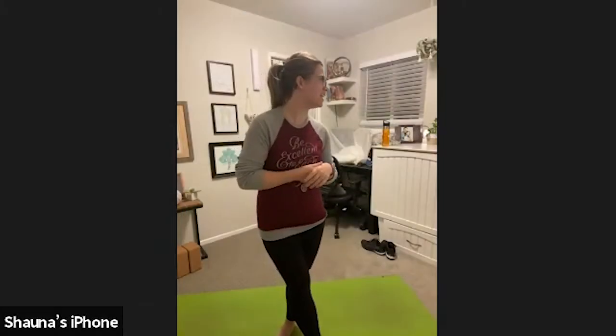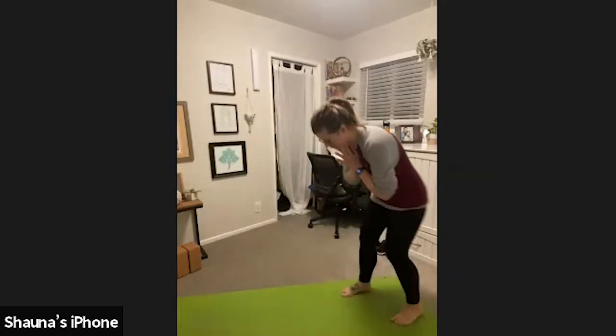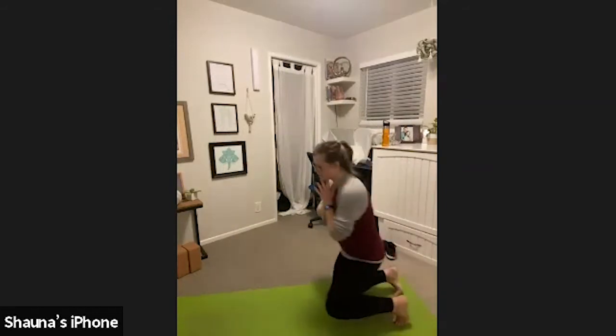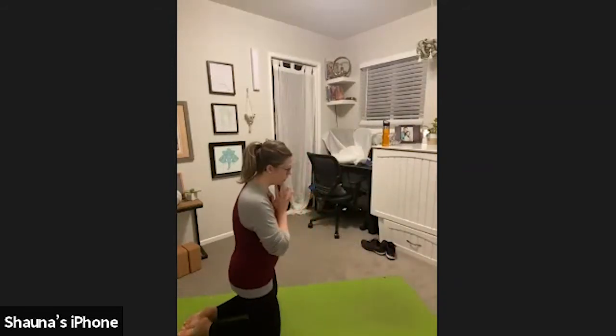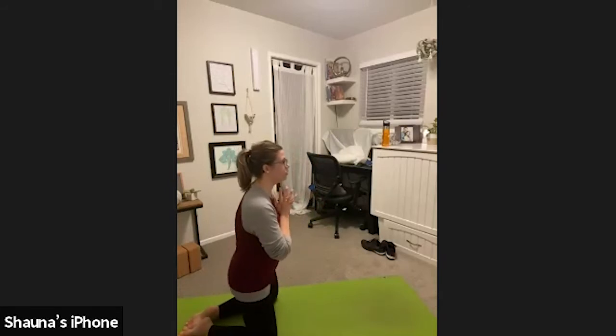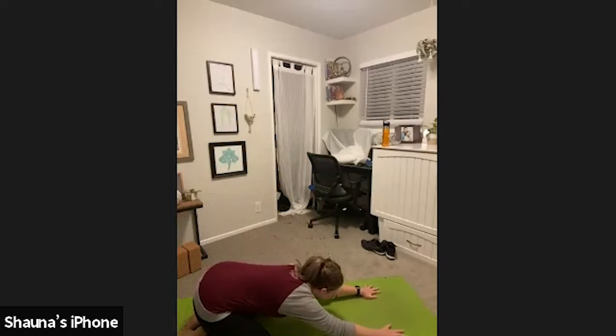My name is Shauna and this is Kalani Yoga. So we're going to actually start today in child's pose. Please come to the back of your mat, bring your big toes to touch and separate your knees as wide as what's comfortable for you. Allow your hips to rest on your heels and then reach your fingertips all the way forward and rest your forehead on your mat.